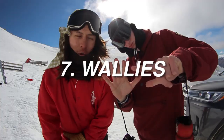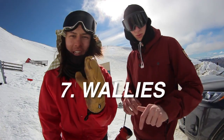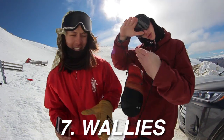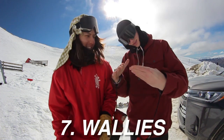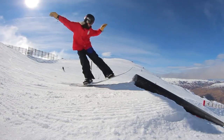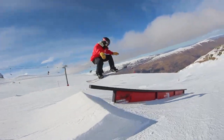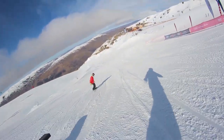The seventh trick is walleys - onto rails or just walleys in general. You come into something that's quite vertical and you yarn to it. That's walleys.